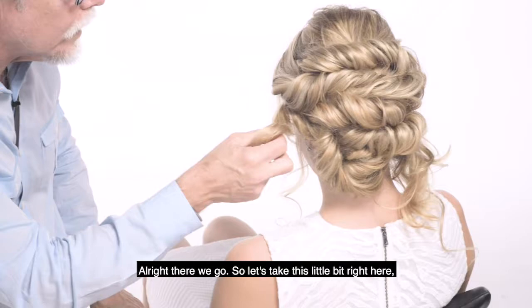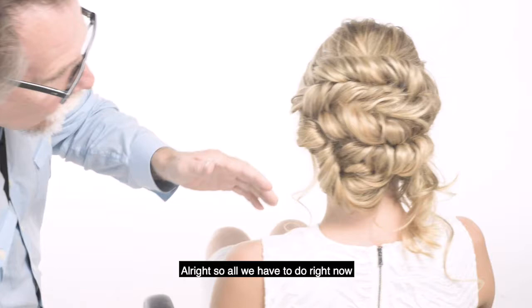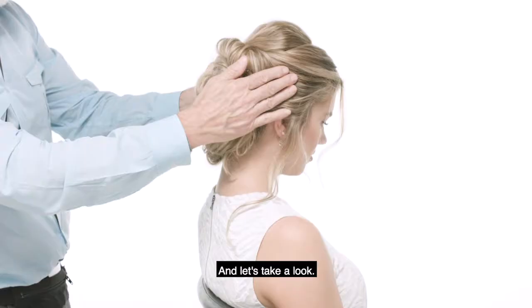So let's take this little bit right here and just twist this out of the way. So all we have to do right now is this little piece right here, and let's take a look.